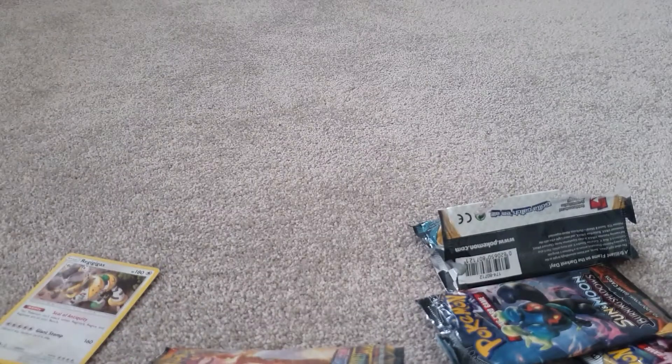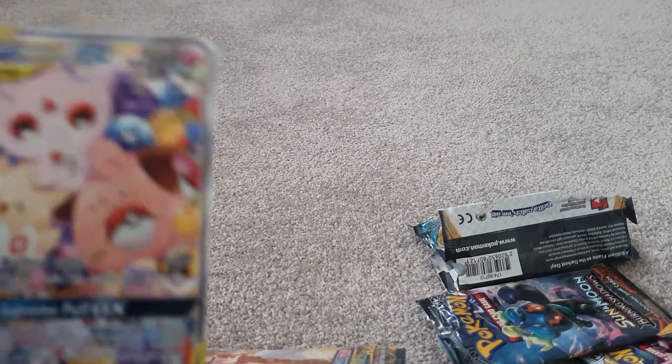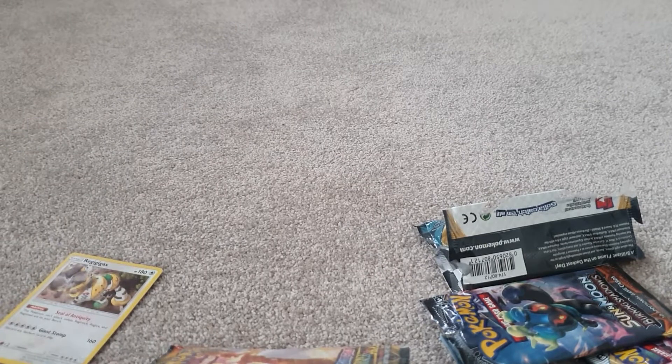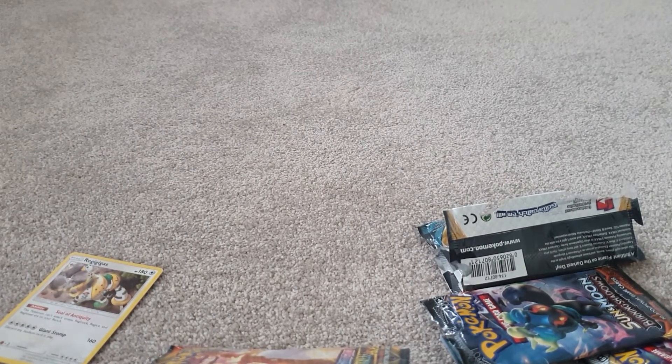I hope you guys enjoyed the video. With our one GX pull — that's it, that's all we got from a Sun and Moon base set box. At least we got that thing — pretty cool.